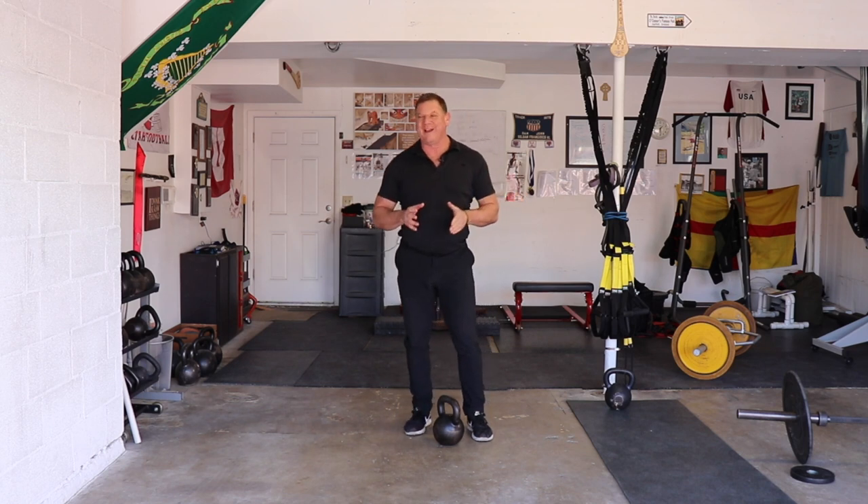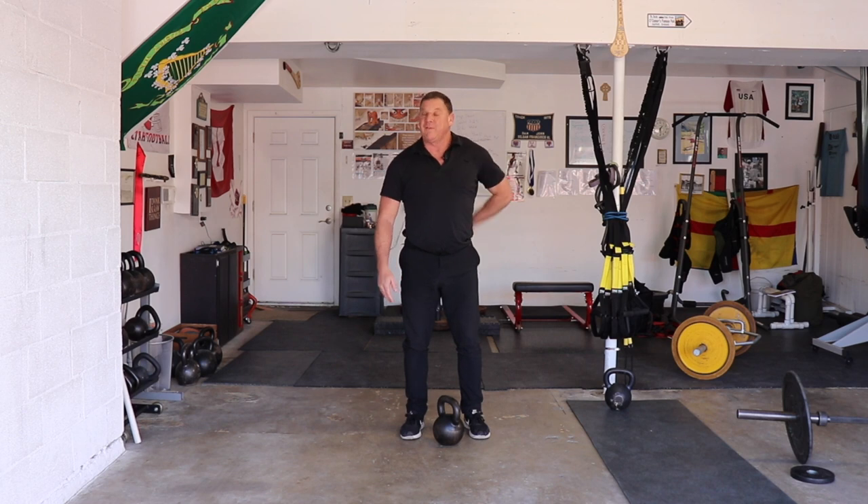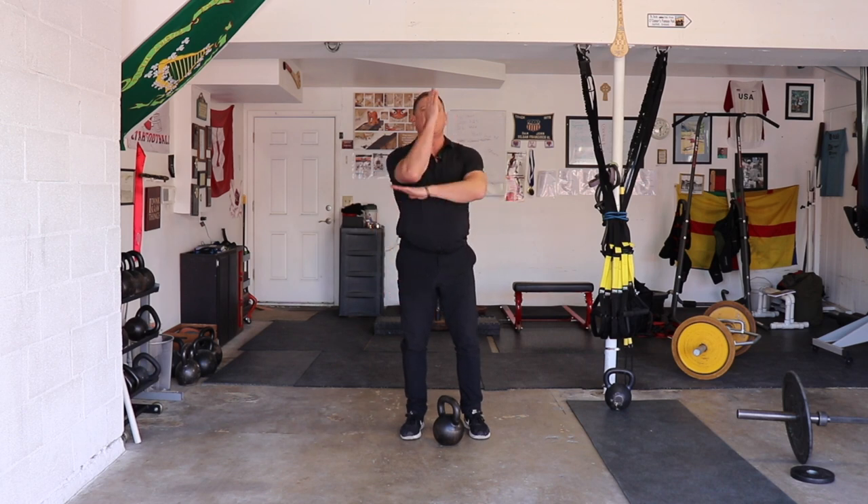My goal for you, if I'm training you, is that the next day you wake up going 'ow!' If you feel it in your lower back, you weren't hinging. So the swing is a hinge.